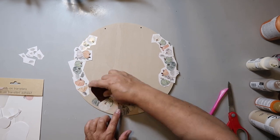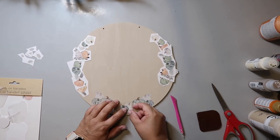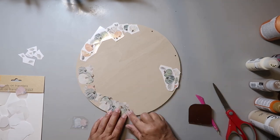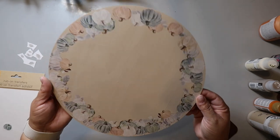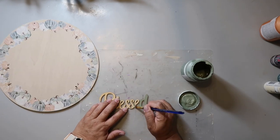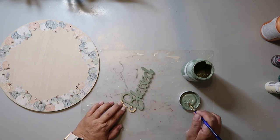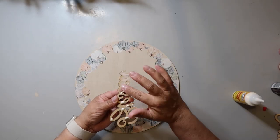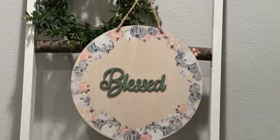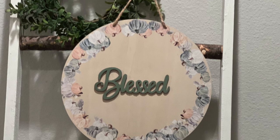I just cut around each little piece, placed it on the wood round where I wanted it, and then used a scraper tool to transfer it on — you can use a craft stick or even your fingernail. Here's how it's looking so far and I just love the subtleness of it. I love the colors in these transfers, I think they look so pretty. I got this wood word in a mystery box from my friend Tammy from The Rusted Willow and I knew it would be perfect for the sign, so I painted it with Waverly chalk paint in the color Moss. I used Dollar Tree wood glue to attach the word to the sign. I thought about adding a bow but I'm actually going to be putting this in a wreath to frame it out, and I love the simplicity and the colors.